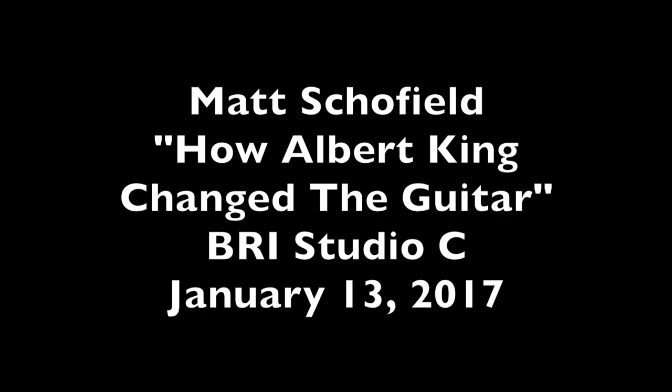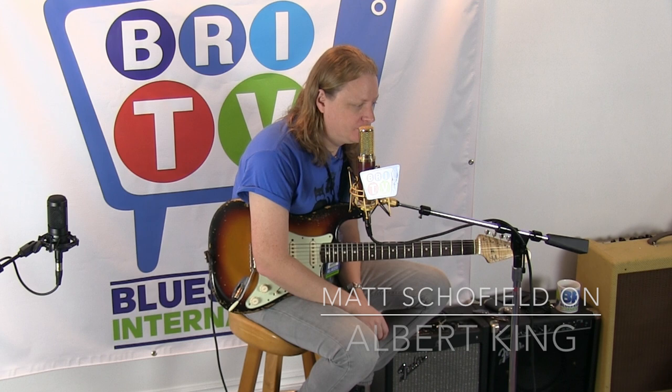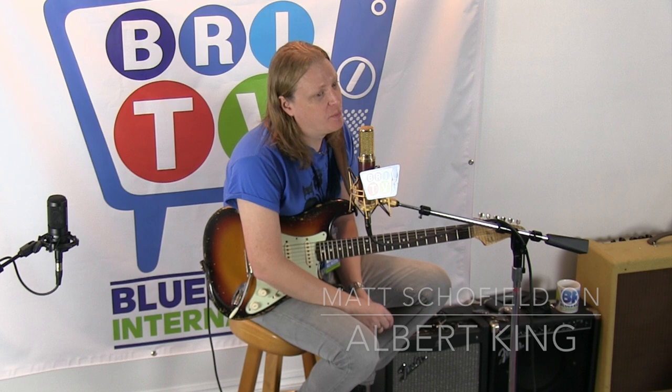On Blues Radio International, we're here today again with my friend Matt Schofield. Welcome, Matt. What is it that distinguishes Albert from others who were playing the same notes? Well, first of all, with Albert, it's bending.